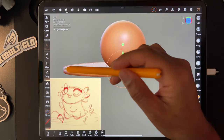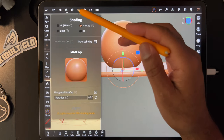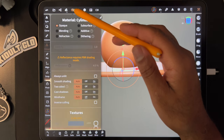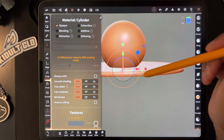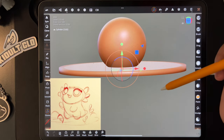You might notice that your edges look different than mine. It might have something to do with the materials — it might just be smooth shading. If I turn it off it looks like that; if I turn it on, it looks like this. I usually keep mine on auto.